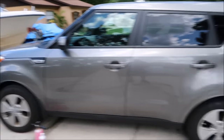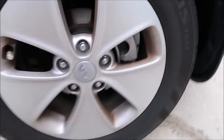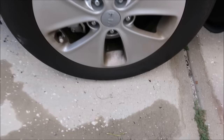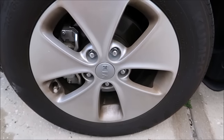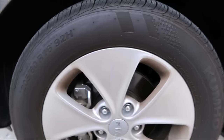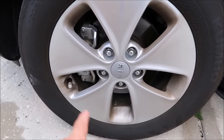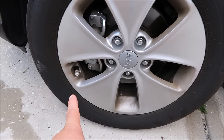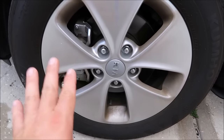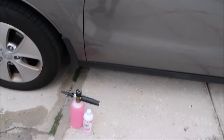This is a 2016 Kia Soul — nothing fancy. These wheels are dirty. The rear wheel and this front wheel are almost equally dirty. Now what I'm going to do is give the snow foam the advantage here. I'd say this front wheel is a little bit dirtier, so I'm going to hit this one with the pressure washer — just water, no soap, nothing — and I'm going to hit this one with the snow foam and then the pressure washer for the same amount of time.